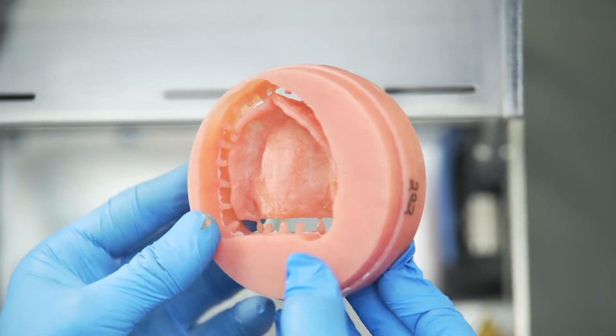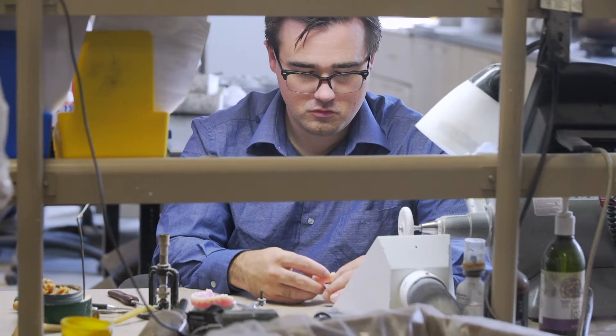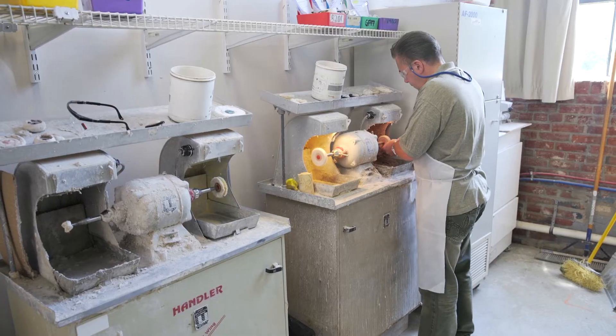We've been using the Keystone Industries Key Mill Denture Base Disc, which has really been improving our efficiencies, cutting out our traditional process times. We've lowered costs and still have the same beautiful and effective product as traditional materials.